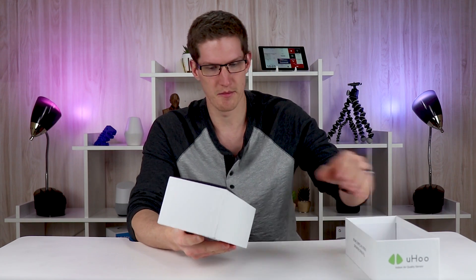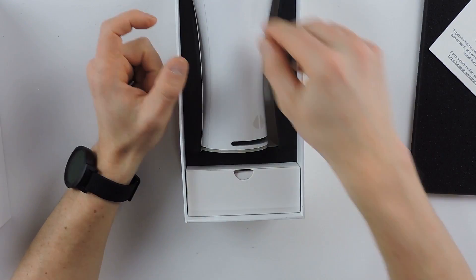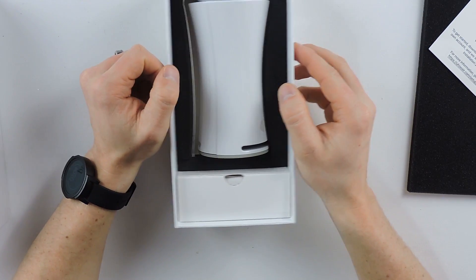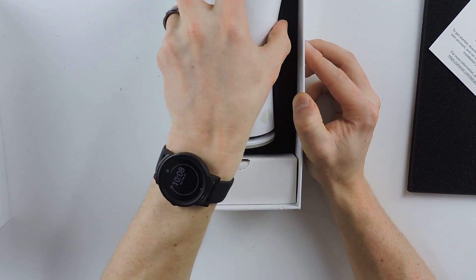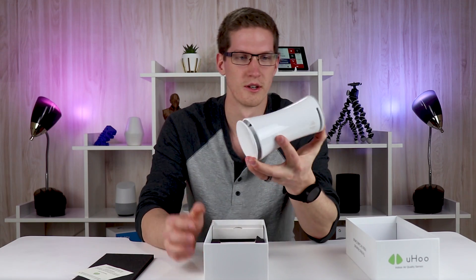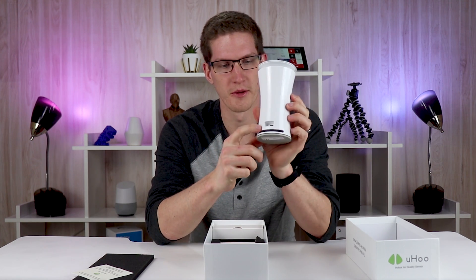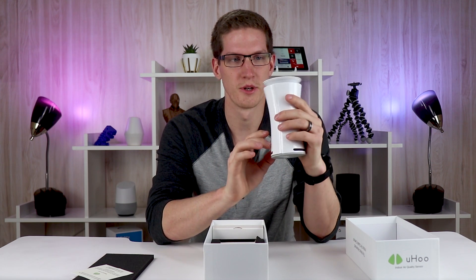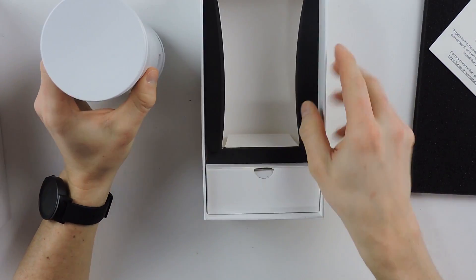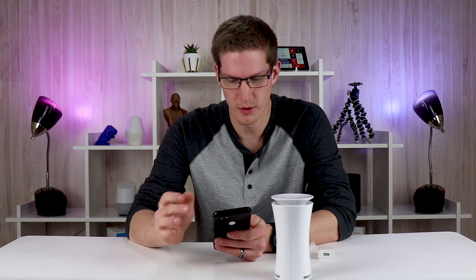Let's go ahead and pop this open and see what the unboxing experience is like. We have a little welcome note here — to get started, download the app. Here is the smart sensor itself. It's kind of loose in the box, which is a little bit concerning. Hopefully it's not damaged. It's pretty sleek and modern looking. Right off the bat we can see it's got a micro USB power plug on the back. Nowadays I'd really like to see USB-C on these types of devices, especially at this price point, which is right around $300. We've got an adapter and a power cord.